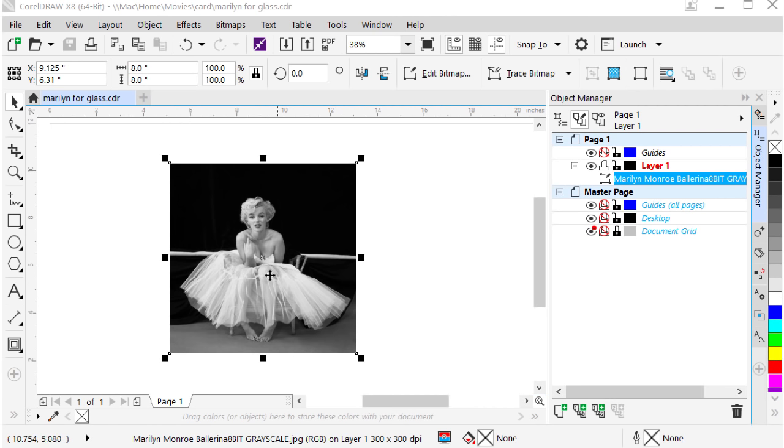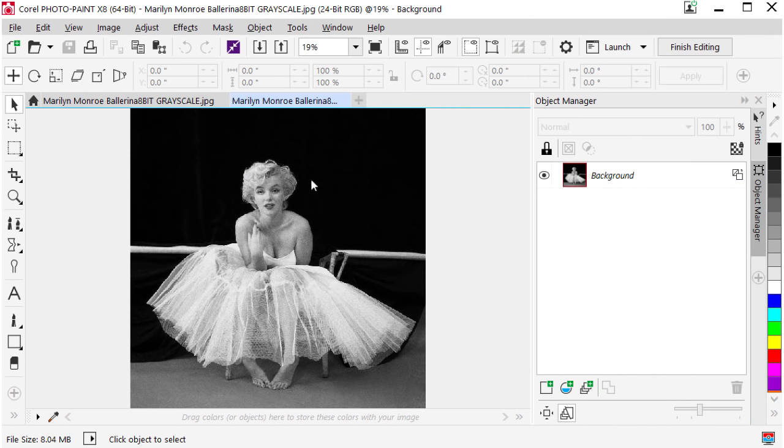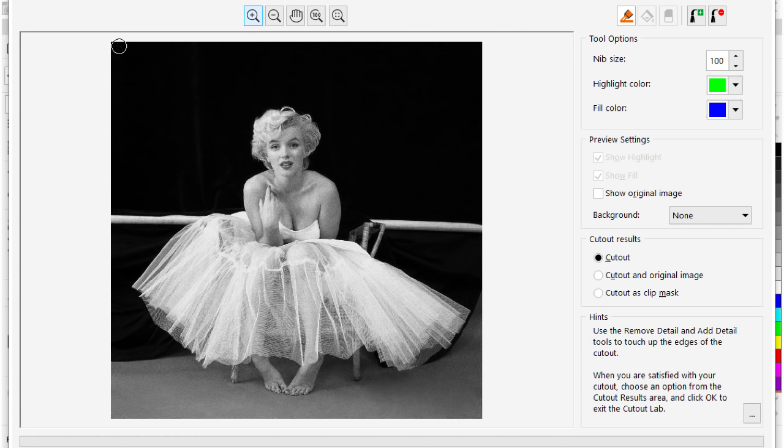I get rid of any background in PhotoPaint, and it's easy to transfer the image from CorelDRAW to PhotoPaint to make the necessary changes. To do so, come over to the photograph, right-click on it, and say Edit Bitmap. By editing the bitmap, it opens up in PhotoPaint and allows you to cut away the background. Go up to Image and select Cut Out Lab. I want a nib size — in this case it's set to 100, but if I go to say 125 I'll get a bigger nib. I'm going to draw my line halfway on the photo part I want to keep and half off of what I want to get rid of.